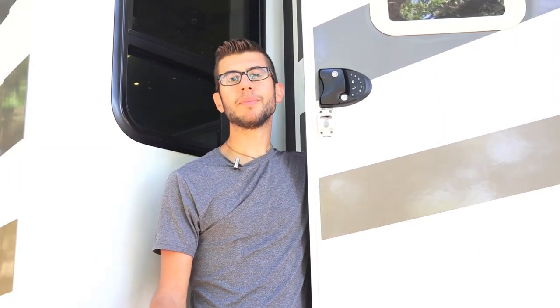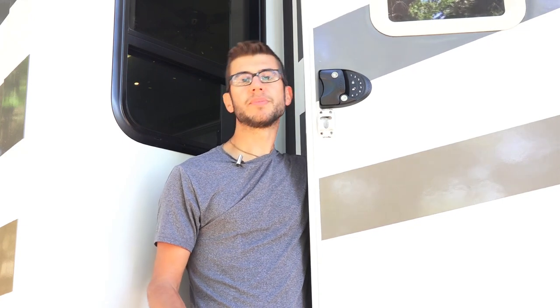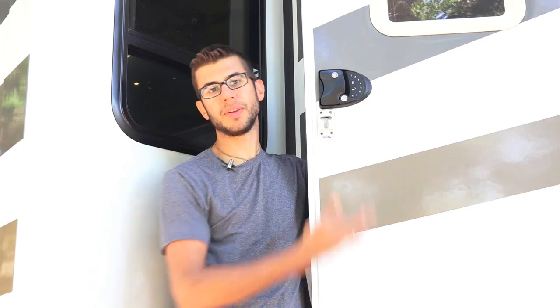Hi, I'm Tom and my wife and I are the Mortons on the Move, and we travel full-time in our RV. We recently made some security upgrades to our RV, and today I wanted to talk to you about one of them: the RV lock that we installed.